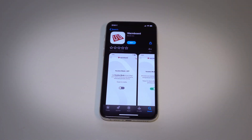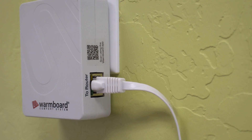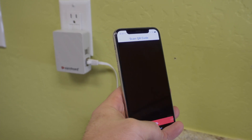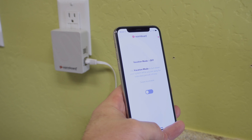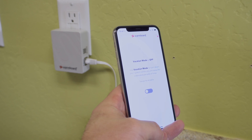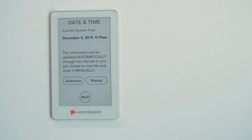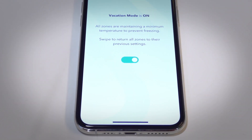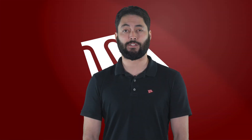Next, download our iOS or Android app, create an account, scan the QR code, and the bridge will be ready to go. With the bridge connected to the internet, we will be better able to troubleshoot any issues that arise. Date and time will be kept accurate, and if you leave the house for a few days, you will be able to operate vacation mode. If you have any questions, give us a call or visit us at warmboard.com. Thank you.